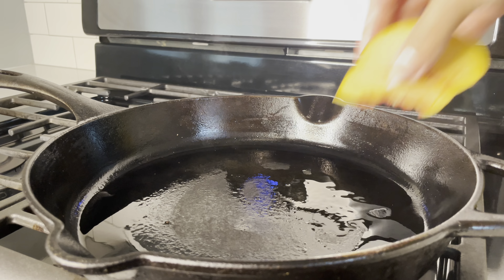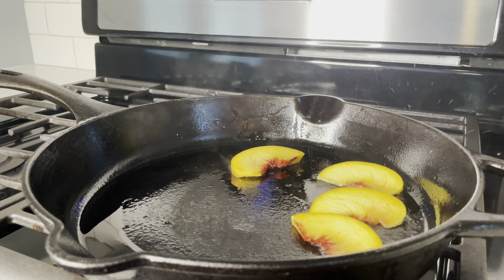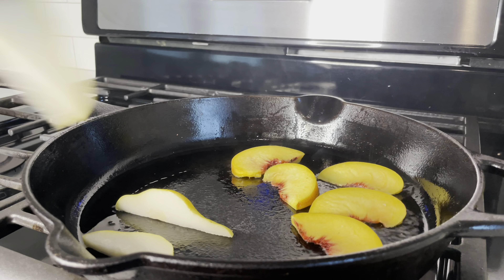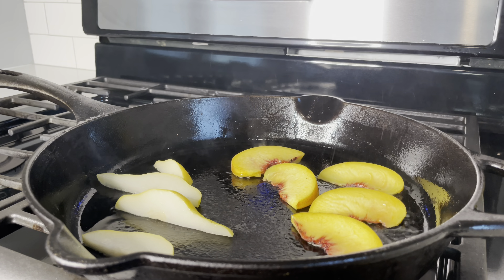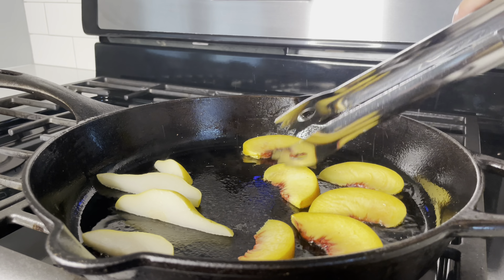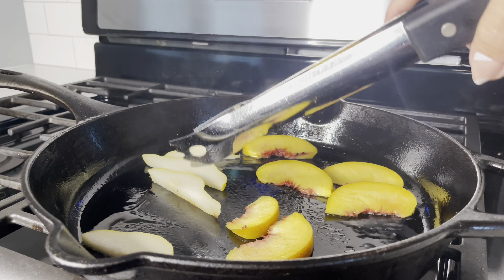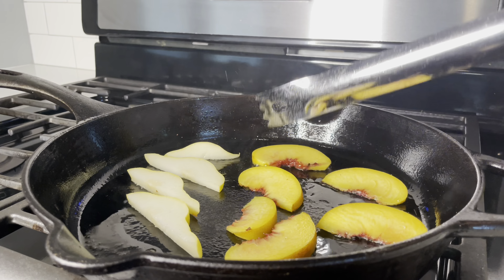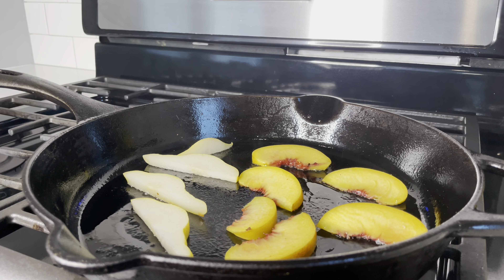Back to our cast iron skillet — we're going to caramelize our fruit slices. I added some additional extra virgin olive oil and then went ahead and caramelized those delicious fruit slices. My favorite part of this meal were the pears — they were just super yummy, I could not stop eating them. Once they're nice and golden, go ahead and remove them.